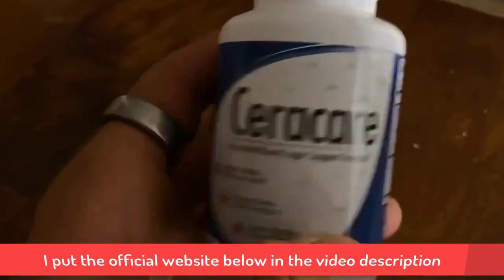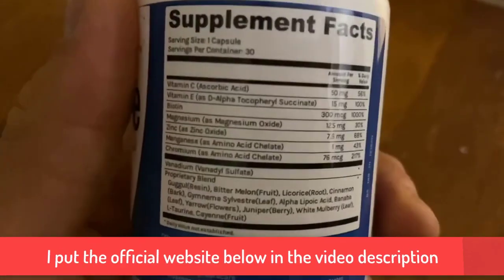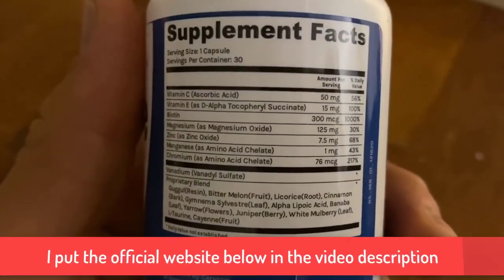Good morning guys, Seth here back again with another product review. Today in this video I'm going to be doing a review on this Seracare supplement right here.